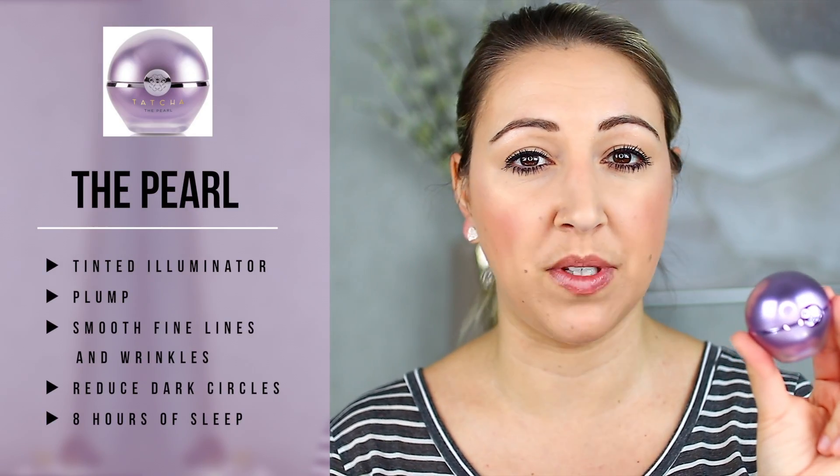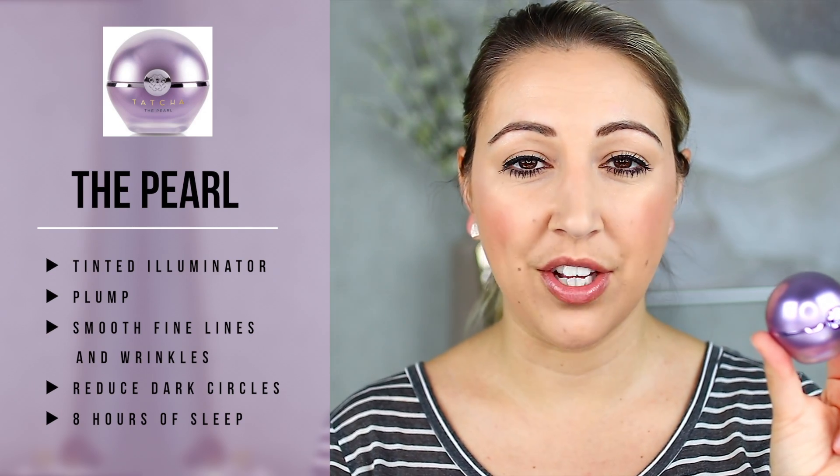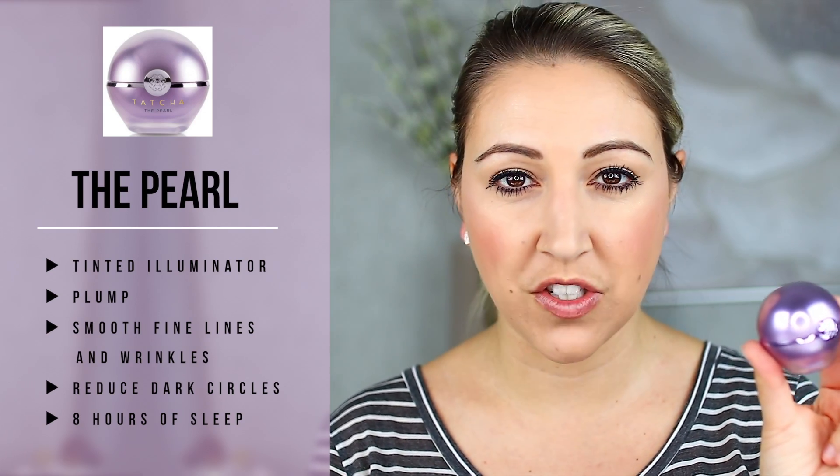The shade that I got is Moonlight, which is meant for light skin tones. There's also one called Softlight, which is meant for medium skin tones, and then Candlelight, which is meant for dark skin tones. Tatcha is branding this product as a tinted under eye illuminating treatment. It's supposed to plump up the look of your under eye, reduce the look of fine lines and wrinkles, as well as reduce the look of dark circles and make you look like you've had eight hours of sleep.